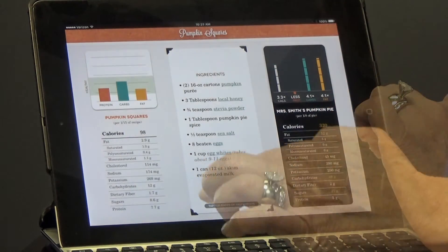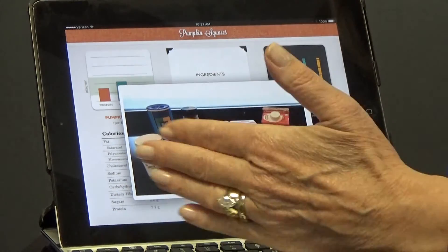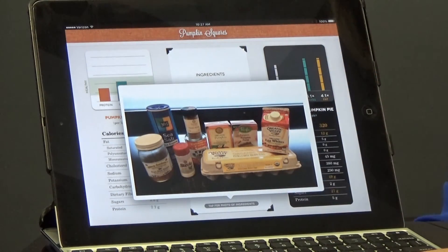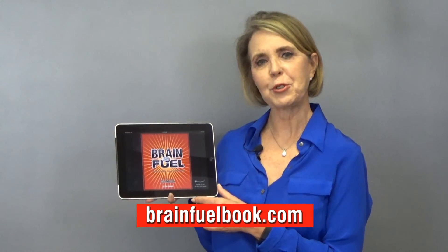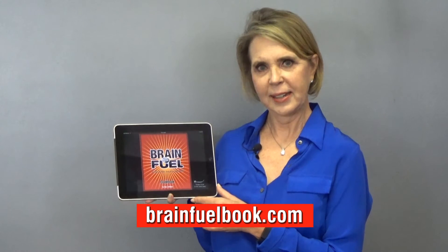So you can take the book with you to the store and not only have the recipe, but also a picture of the ingredients. If you cannot find something, you can just show the picture to someone in the store and they can help you locate the item. For more information, go to brainfuelbook.com — and let's get cooking!